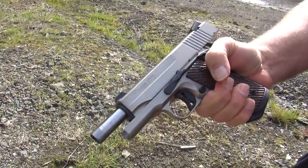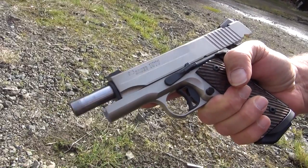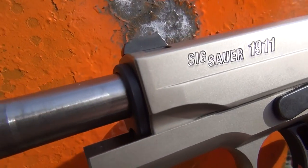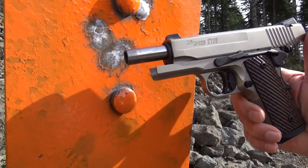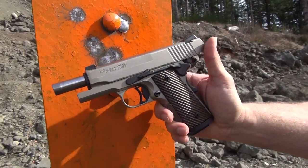You can feel the .45 recoil a bit. The pistol is dead on — just dead on accurate. I chose to shoot at the small steel target down here. These are the first rounds out of the SIG Sauer Compact Nickel 1911, new for 2015. The first three rounds were right on top of each other, so I knew the pistol was going to be very accurate.